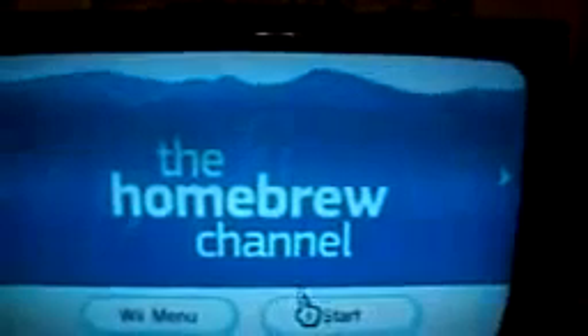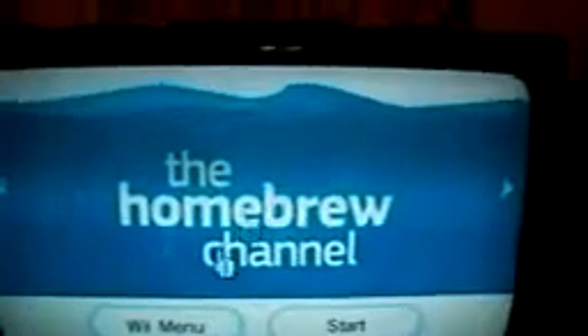I'll show you the Homebrew channel. Right there, there's nothing — there's no SD card in right now. I'll show you that here in a second. So let's go back.